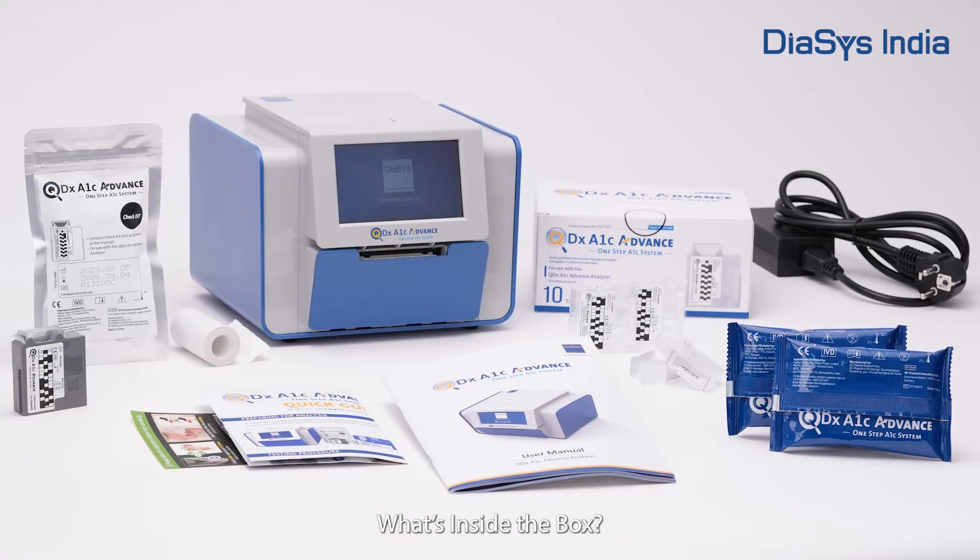What's inside the box? The QDX A1C Advance Analyzer, a check kit, a test kit, user manual, power cable, and printer paper roll.